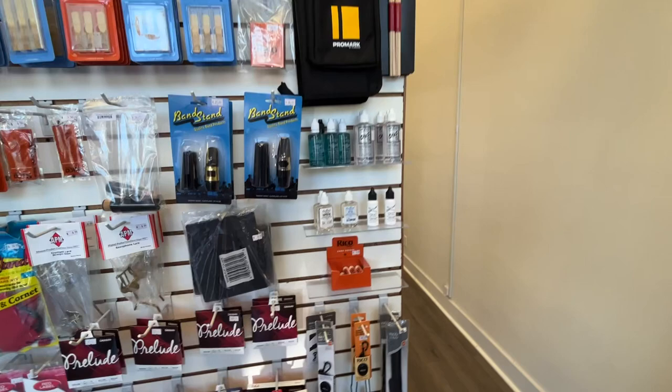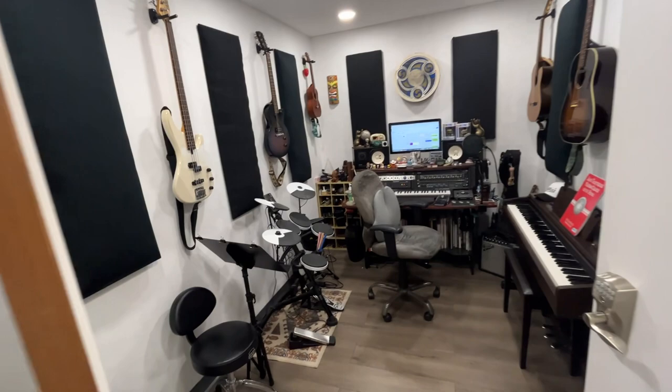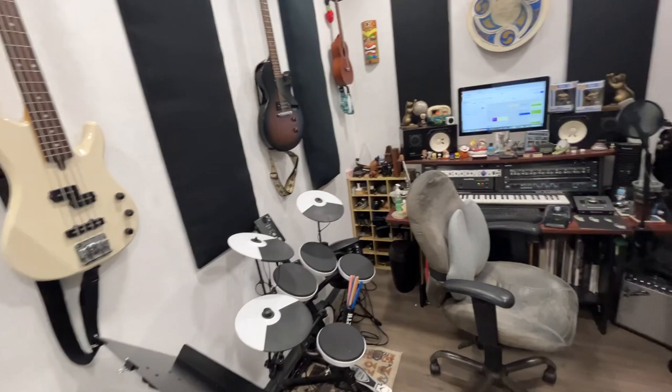And then back here is our lesson area. We have two built-out lesson studios. Here's room number one where we teach electric guitar, drums, piano. We even teach audio engineering.